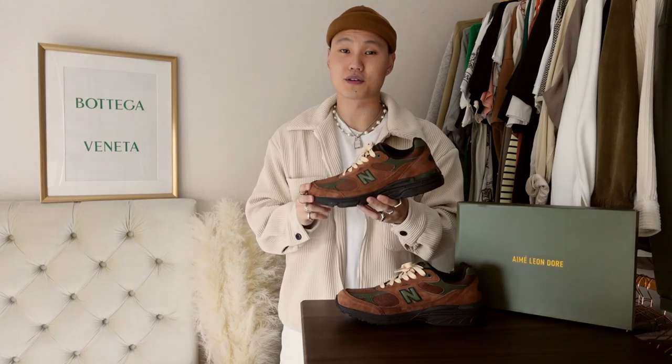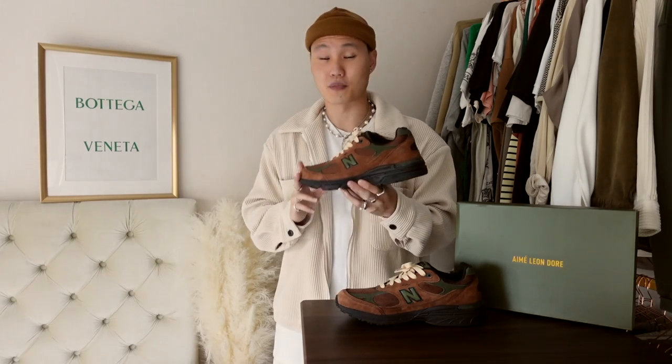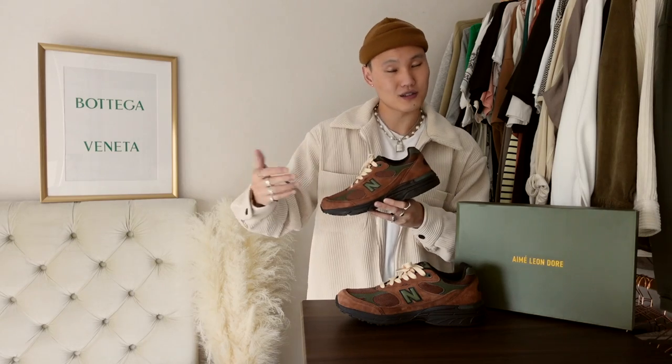Three ways to style these Aime Leon Dore New Balance 993s in brown and green, and then we'll get into the details and sizing advice towards the end.